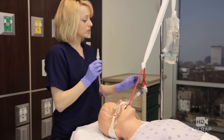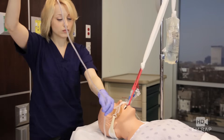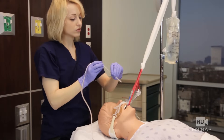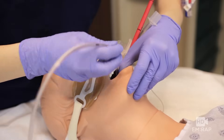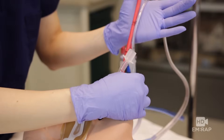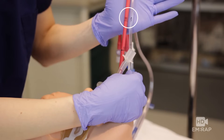Now connect suction to the gastric port and suction out all of the contents of the stomach. Insert the OG tube so that the G we marked lines up with the 50-centimeter mark on the Blakemore — now we know the tip of the OG is just above the stomach balloon.